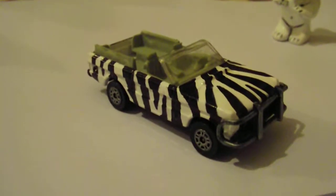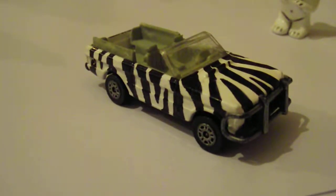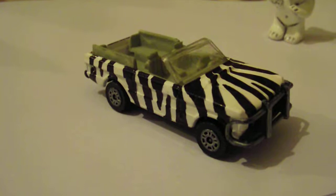Hello again, thanks for watching another video from Loki Collectibles. I'm just going to show you a few more odds and sods with the type of things we sell on our website.